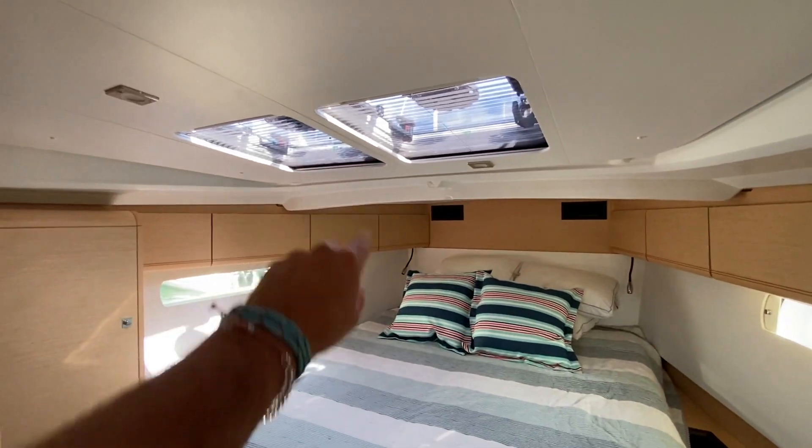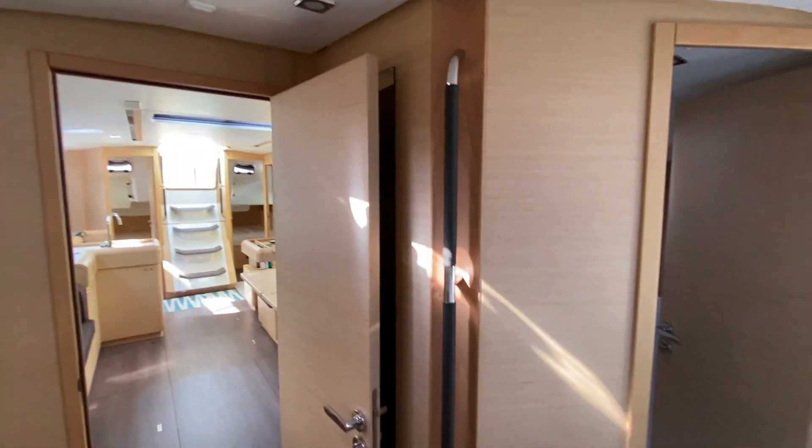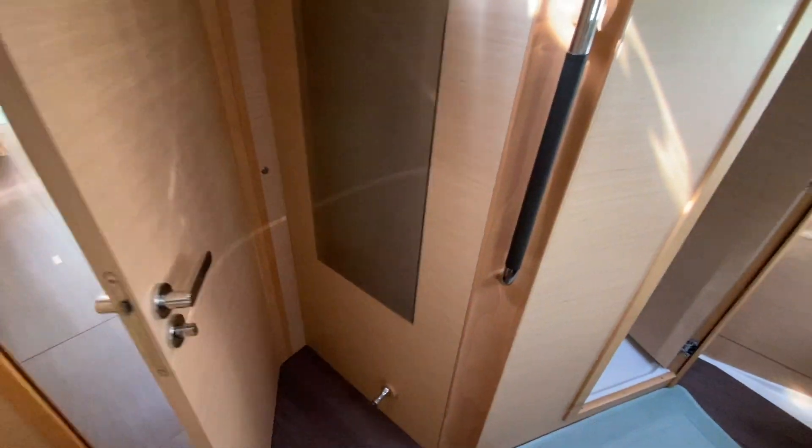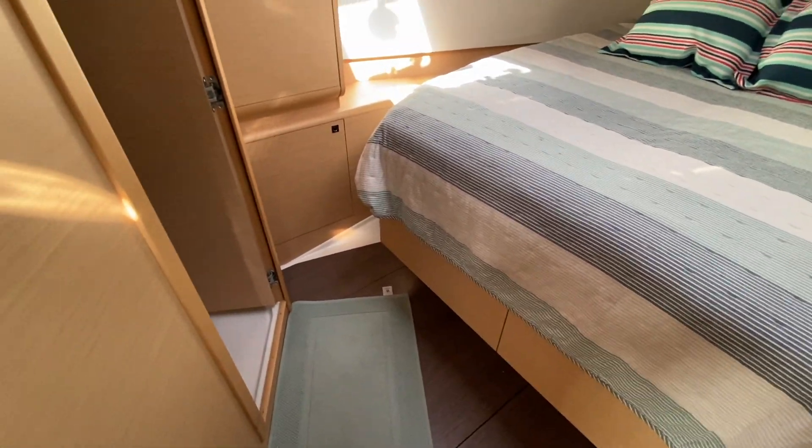We have aviation shades on both hull ports, two overhead opening hatches above the bed, and an additional overhead opening hatch as you walk into the stateroom. There's a large full-length mirror, and the angled wood detailing really sets this off. Double drawer storage underneath the bed and his-and-hers hanging lockers.